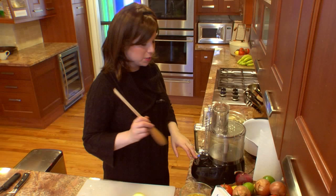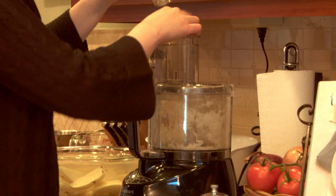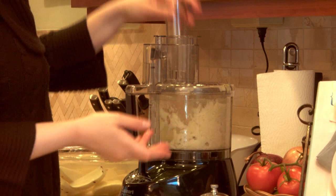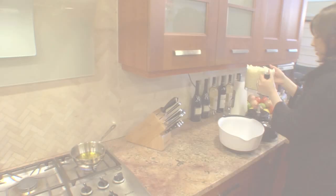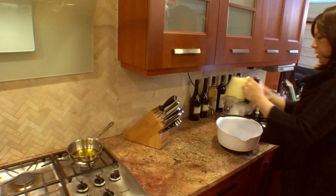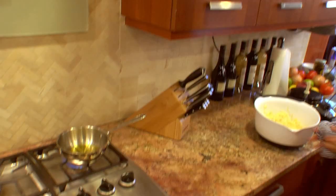Now we get to the processing part. Put it on and get the onions going first — onions down at the bottom — because they won't brown at the bottom. Now we do the potatoes. Put them in and work fast. Next, our eggs go in.